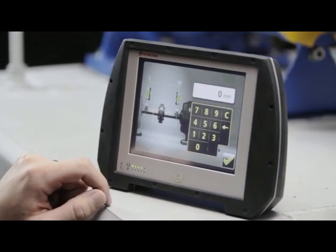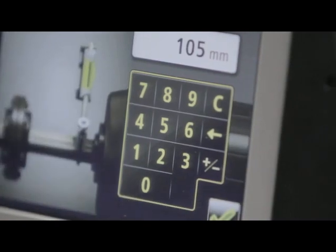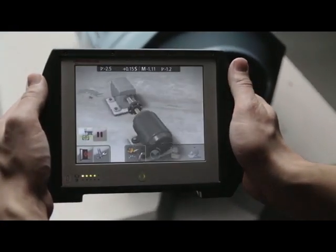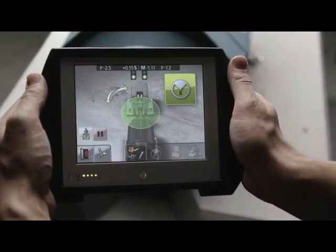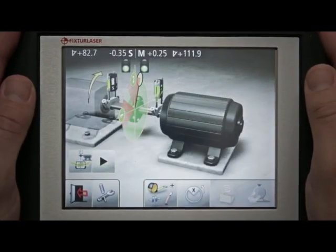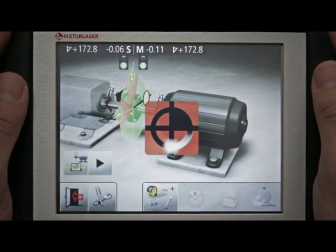Fixture Laser NXA features state-of-the-art user visualization for increased efficiency and usability. With the new Fixture Laser function Omniview, Fixture Laser NXA will show the appropriate view from any vantage point. This, coupled with live animations and easy-to-follow instructions, will help to maximize workflow.